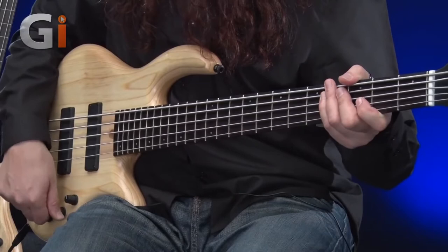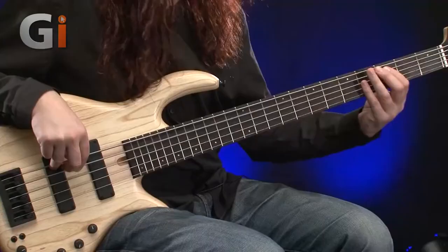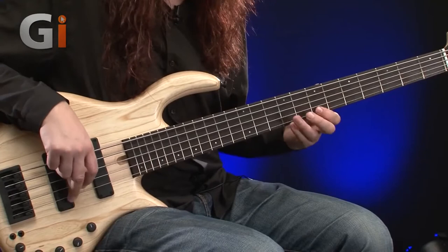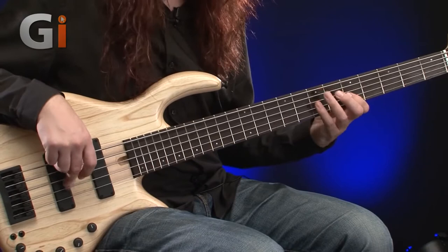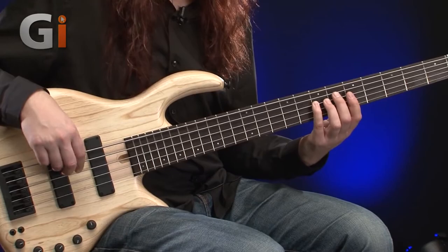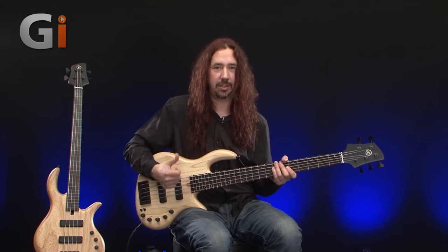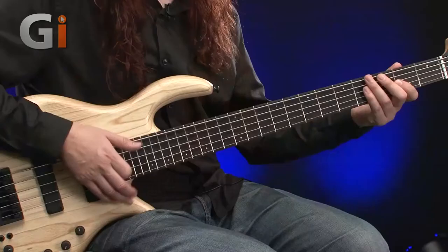Round to the bridge pickup now, same again, a bit of finger style. There's a nice mid-range there, a nice bit of bite — great with finger style. Let's have a listen to some thumb work as well.